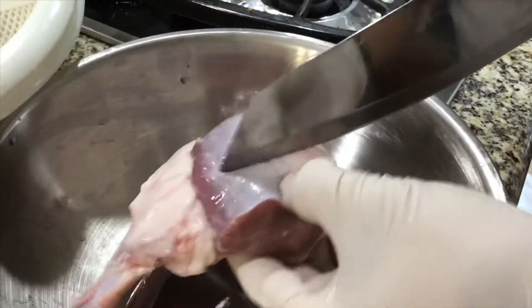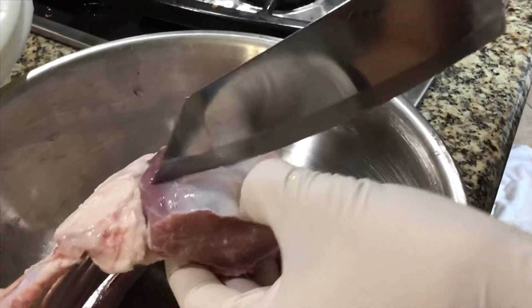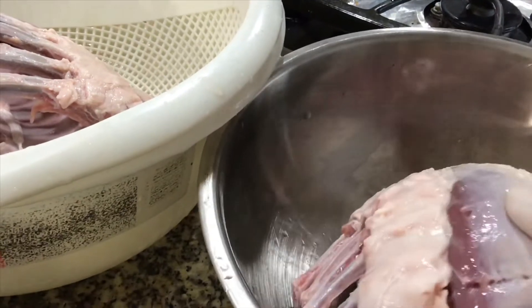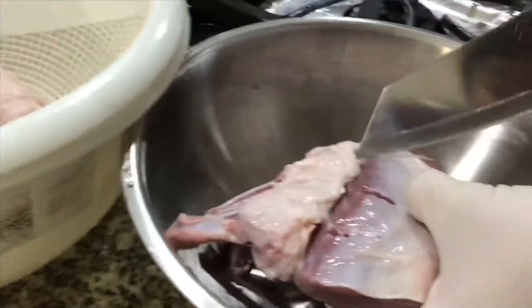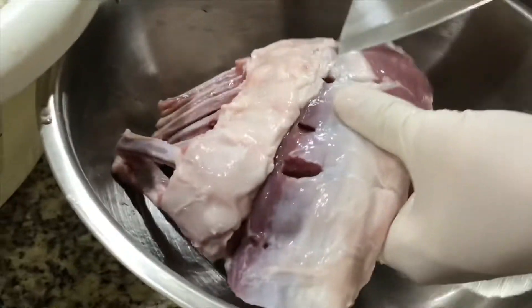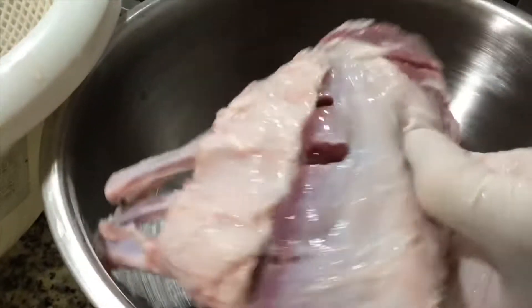I will use a soft knife to cut a small opening between the ribs of the lamb chop meat. This opening will help us when we marinate — the seasoning will get inside the meat and give it more flavor. We will do this cut for all the lamb chops.